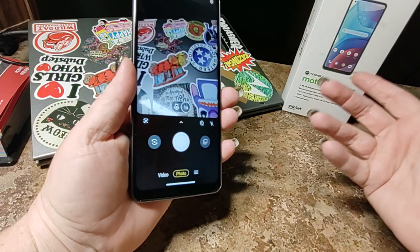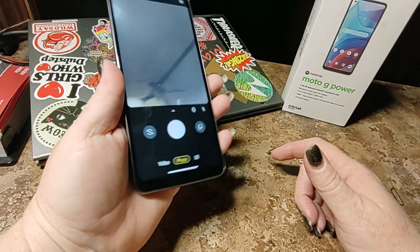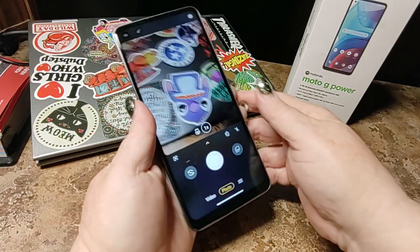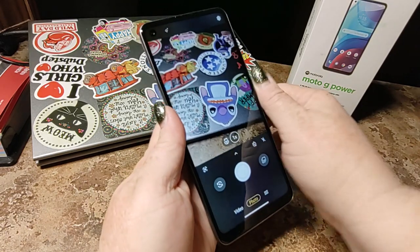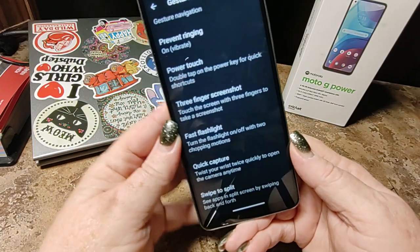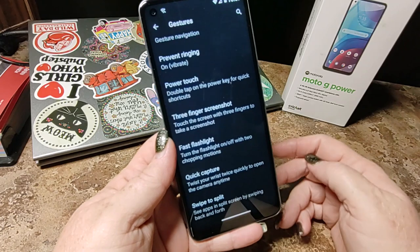Fast flashlight is probably the thing I use the absolute most every day — without a doubt I am shaking my phone, turning on the flashlight. Quick Capture is kind of annoying — you can switch your phone like this and as you can see you turn on your camera, flip it around and back again. But you can't turn it off. And swipe to split the screen — this is a little bit tricky, I'm still trying to get the hang of that one.